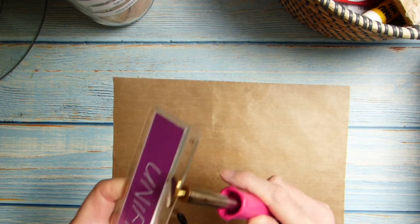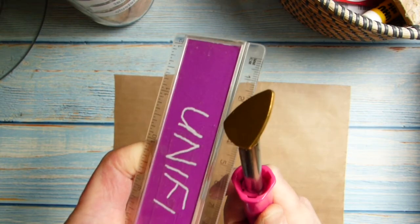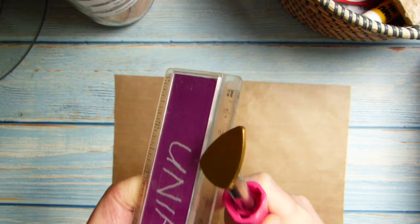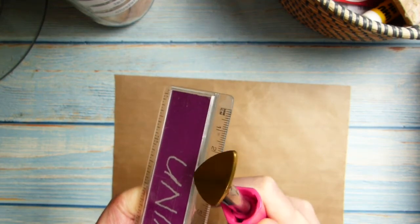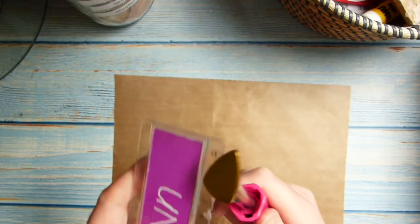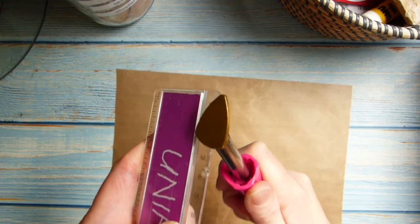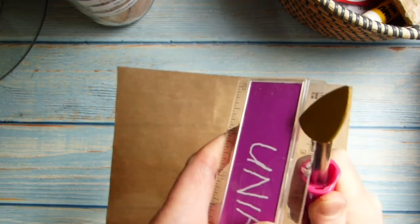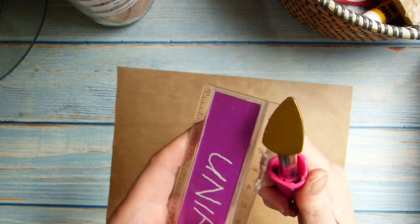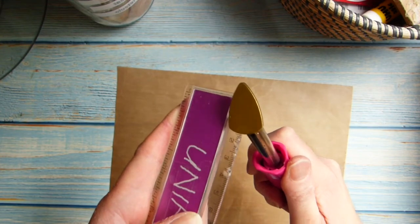So it is melting the ruler a tad, just trying to make the grooves a little bit deeper. Surprisingly it's not actually letting off too many fumes right there. Like I say, the window's wide open just in case, because nobody wants to breathe in melted plastic — that's not good for your health.